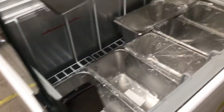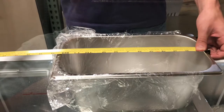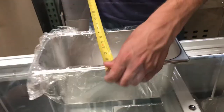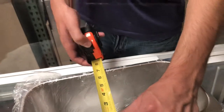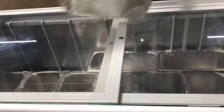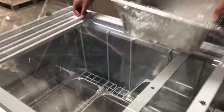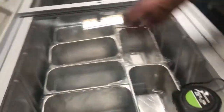Now, dimensions for each of the gelato trays: length is going to be about 12.5 inches, top to bottom you're looking at 7 inches, and depth-wise it's going to be about 6 inches. So it fits a pretty good amount of gelato or ice cream. You will have 10 overall trays inside.